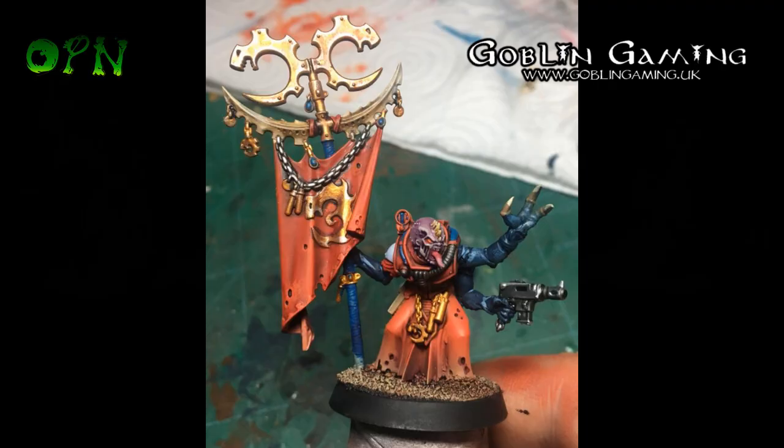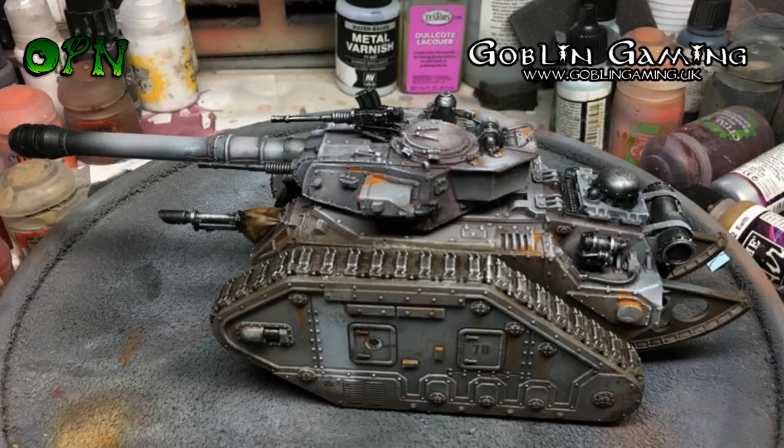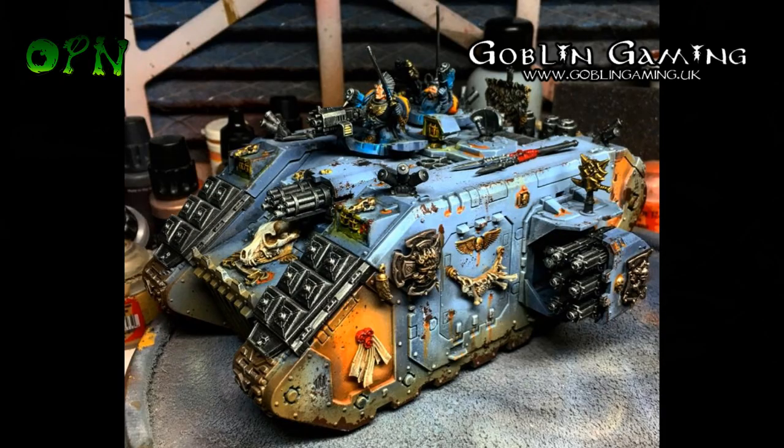I've also been working on some other commissions. I've been working on Space Wolves — you might have seen some Space Wolves pictures — and here we see a Death Corps of Krieg Vanquisher that I've worked on as well, for Sunny.